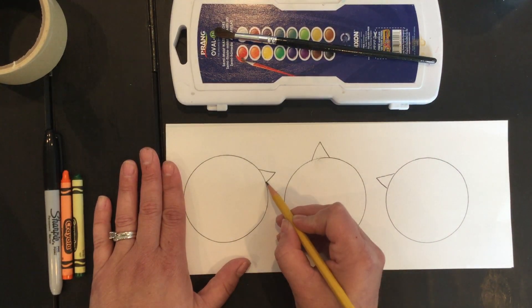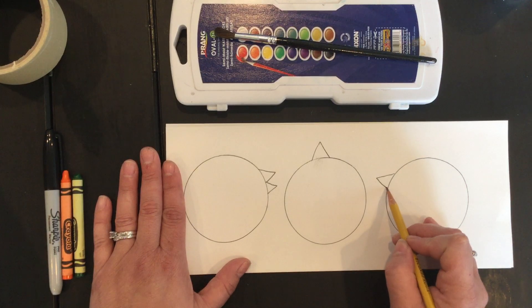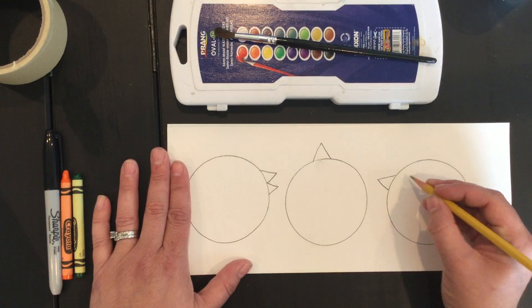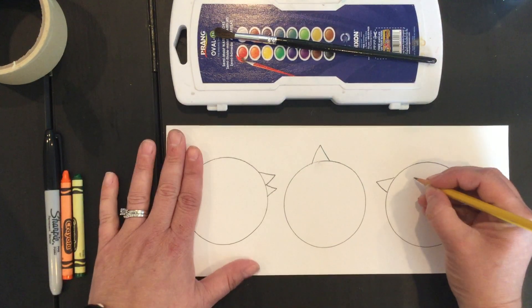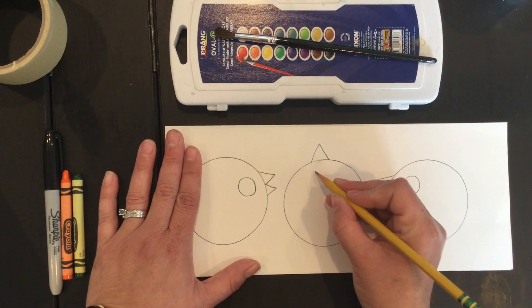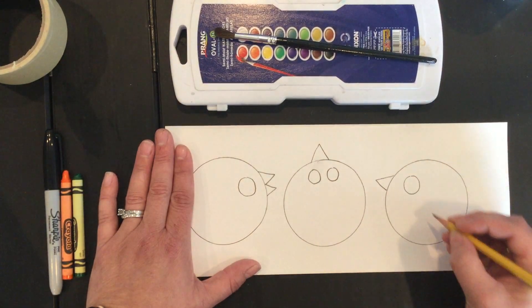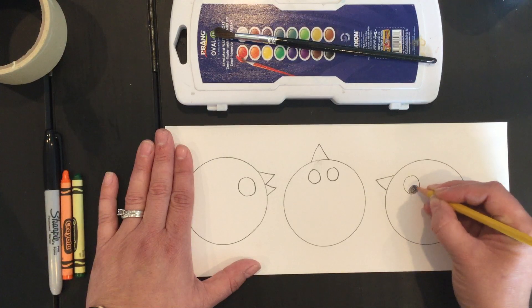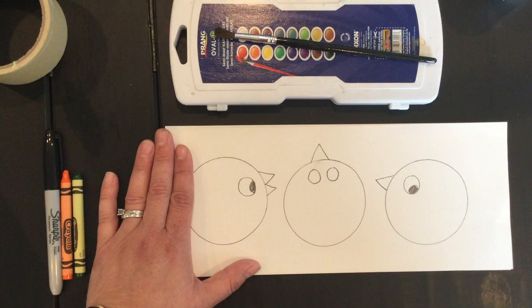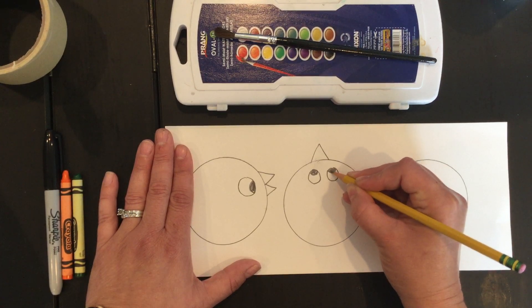If you want your bird's beak to be open, you would just have two triangles. Or if you just wanted a closed beak, you would use just the one triangle. Then for the eyes — if the birds are standing on the side looking in — you're just gonna want to draw one circle for the eye. And then if the bird is looking up, you might want to draw two circles, and then you can do a pupil. If it's looking up, you can put the pupils looking upward.